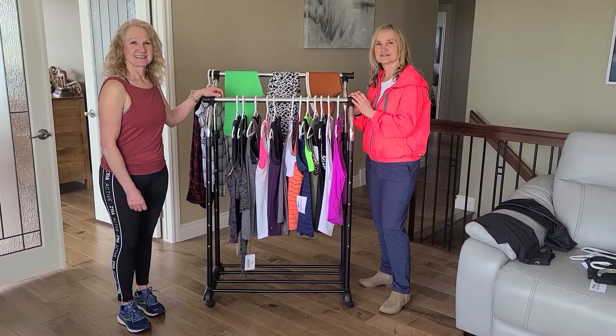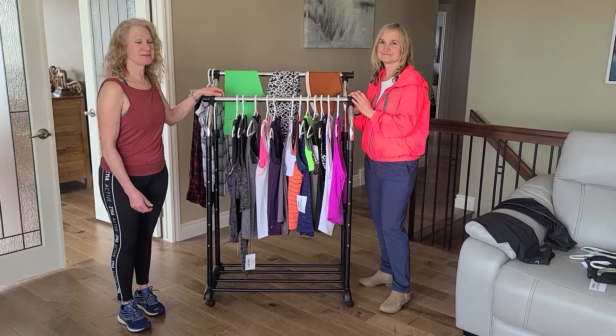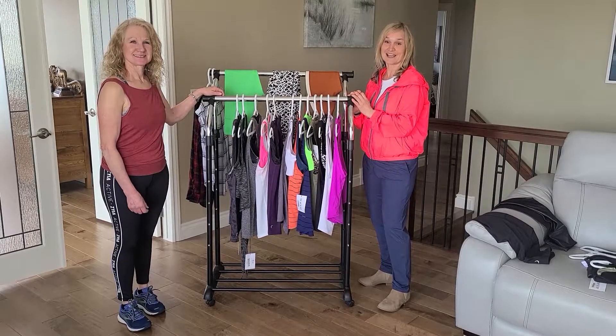Hi everyone, I'm Ruby, Independent Junior Rep with Ziya Active. And I'm Michelle, I'm an Independent Junior Rep with Ziya Active also.